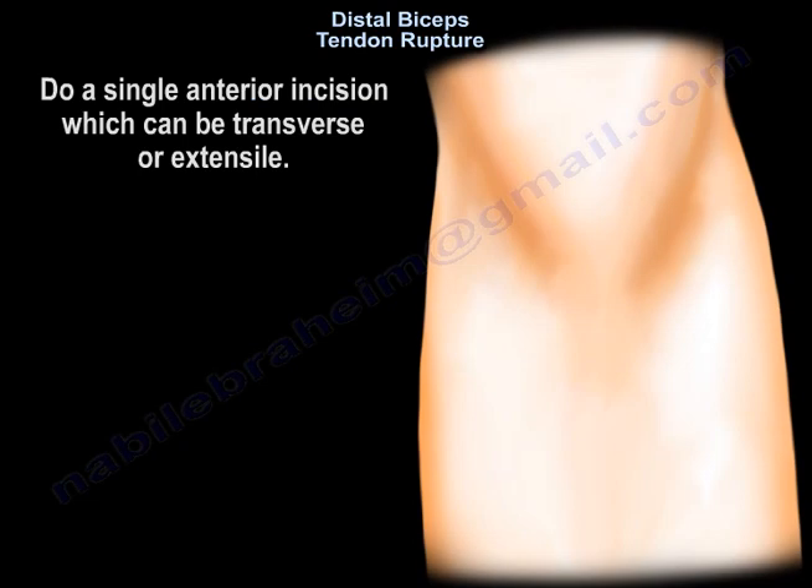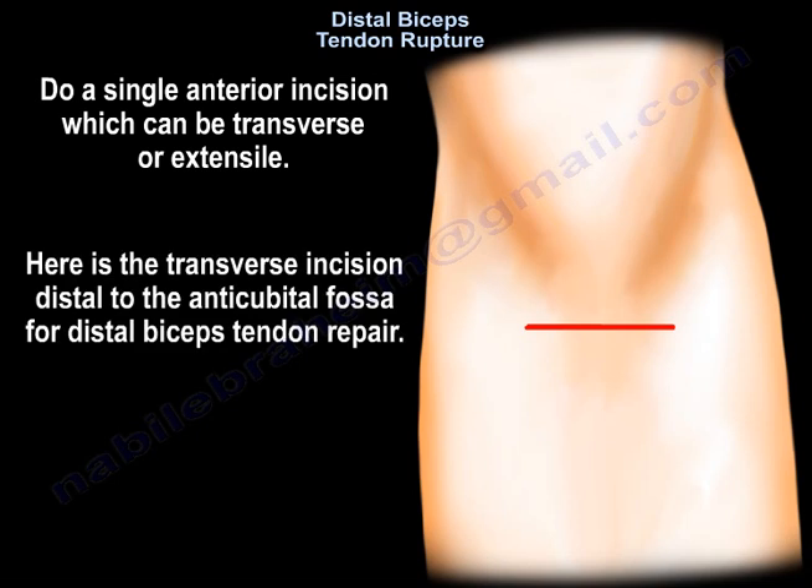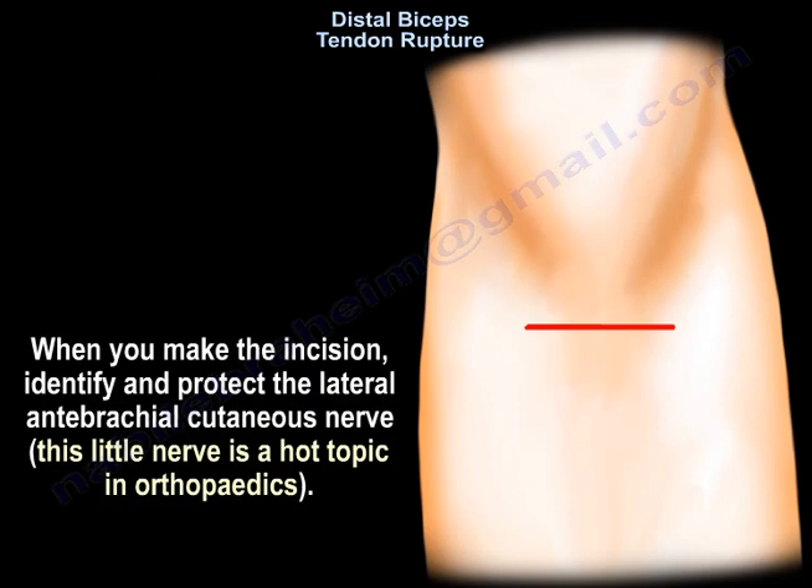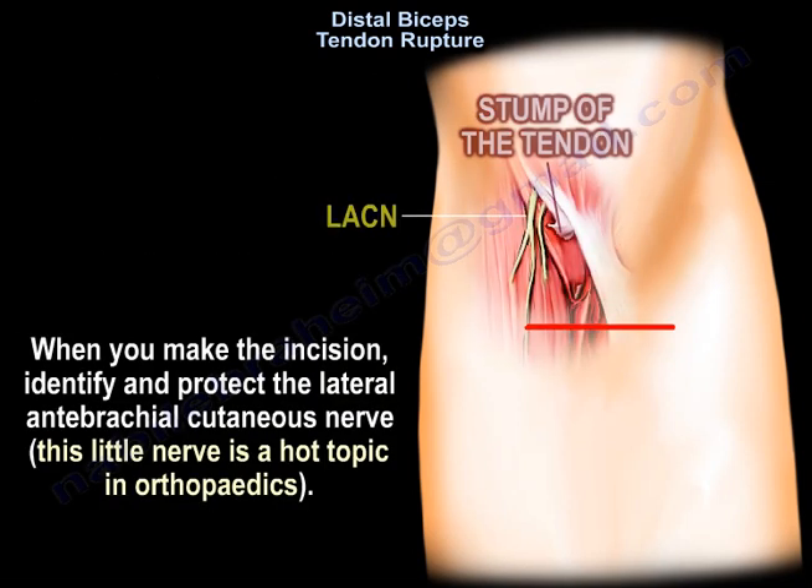A single anterior incision, which can be transverse or extensile, may be used. Here there is a transverse incision distal to the antecubital fossa for distal biceps tendon repair. When you make the incision, identify and protect the lateral antebrachial cutaneous nerve.